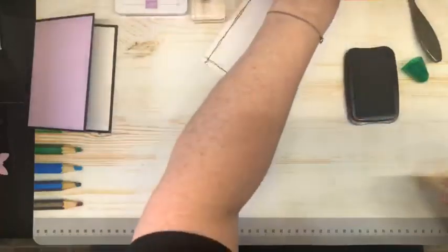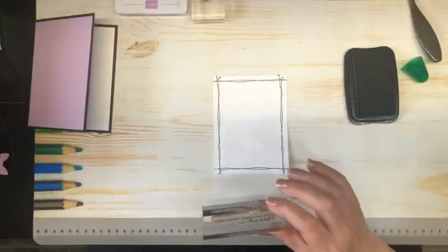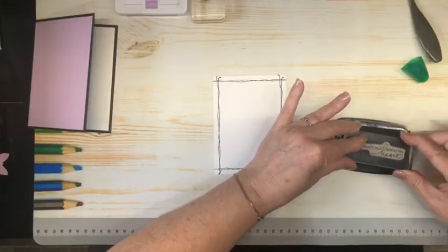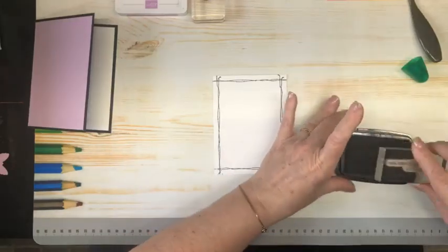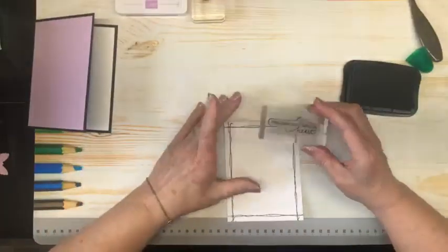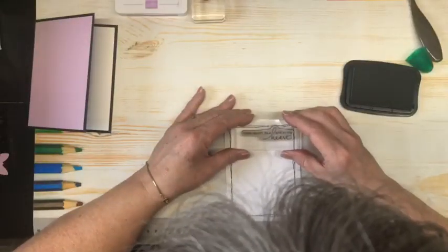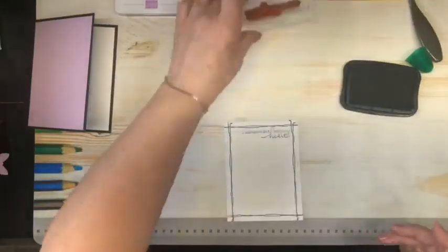Next up, we are going to do our greeting. This is from the Lovely You Bundle — it says, 'Miles Apart but Still in My Heart.' How nice is that? I'm going to get that inked up well, and I am going to put that in the top corner. And hopefully it goes straight. Beautiful — I'm happy with that.